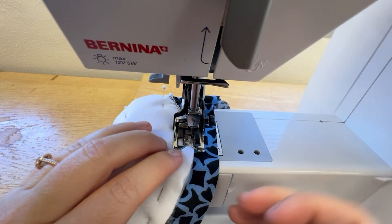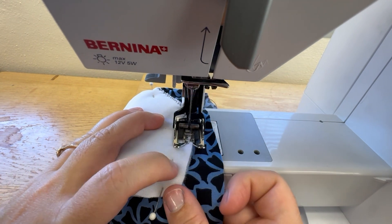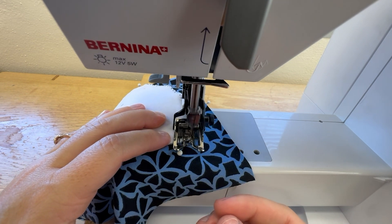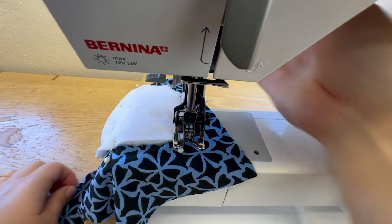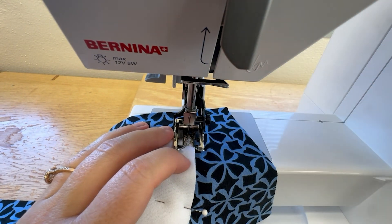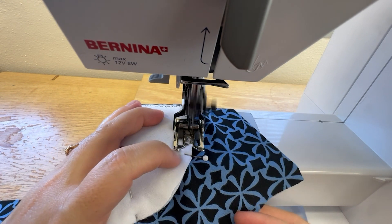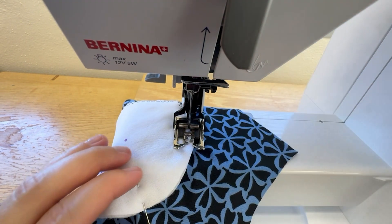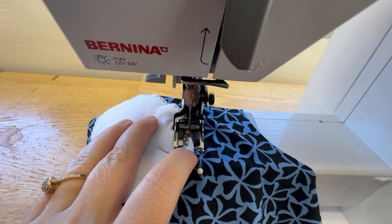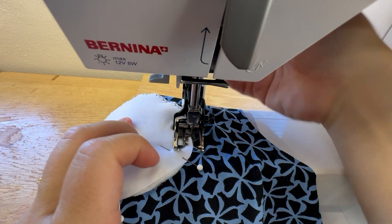My cup fabric keeps trying to flip up, so I'm just smoothing it back down every once in a while. Once you get to the other corner, you'll have to make sure your needle's down so you can pivot. When it's trying to flip up in between my feet, I just make sure my needle's down so I don't lose my spot, and then I can put it back down before I continue.